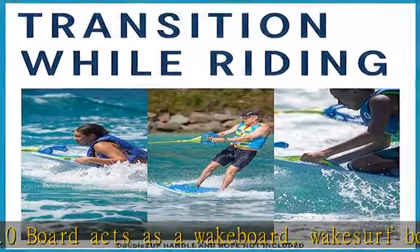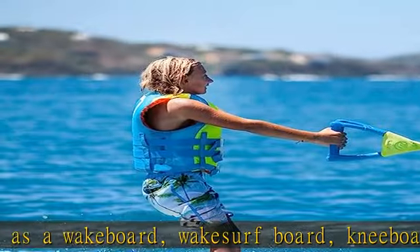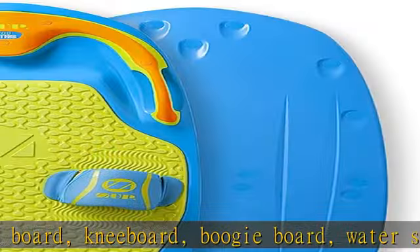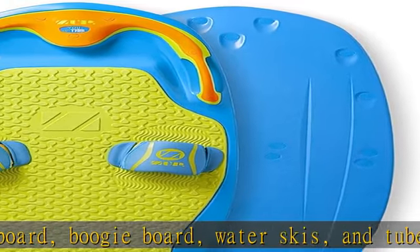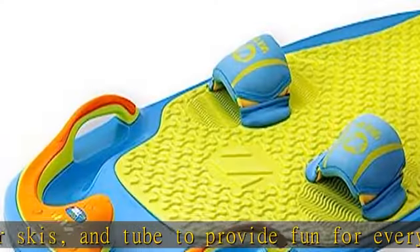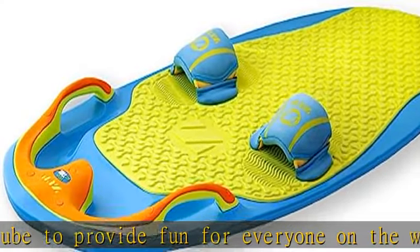Integrated side handles are covered with a soft rubber that provides excellent grip, allowing riders to take control of the direction the board moves in. Fun for everyone — all riders, regardless of skill level or age, will be able to choose an activity and have a blast on the water.